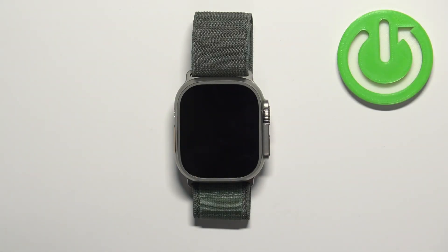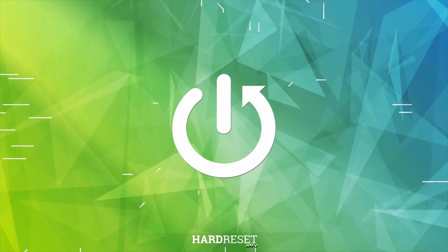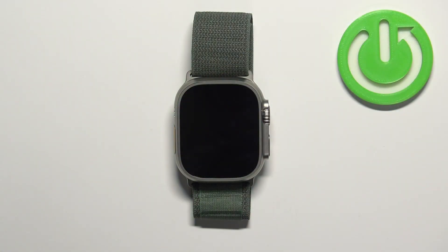Hello, in front of me I have Apple Watch Ultra and I'm going to show you how to update the applications on this watch. Before we start, if you want to update the applications on your watch, your watch needs to be connected to the internet and also you need to be logged in to your Apple ID account on your watch so you can use the Apple App Store.